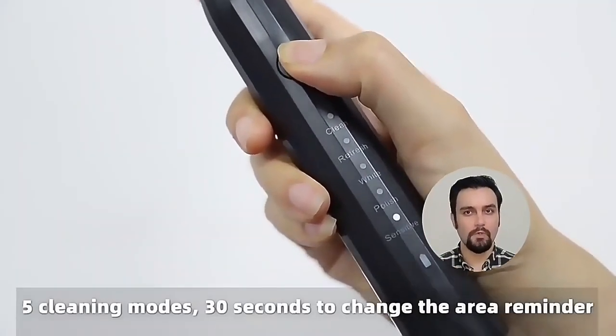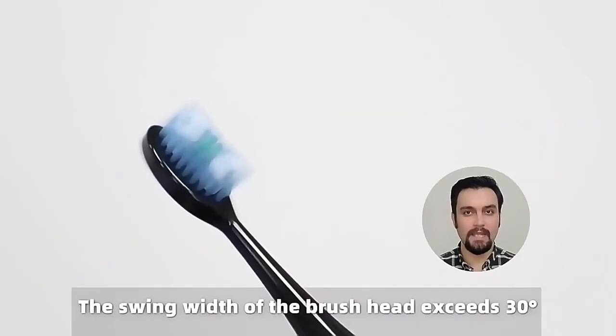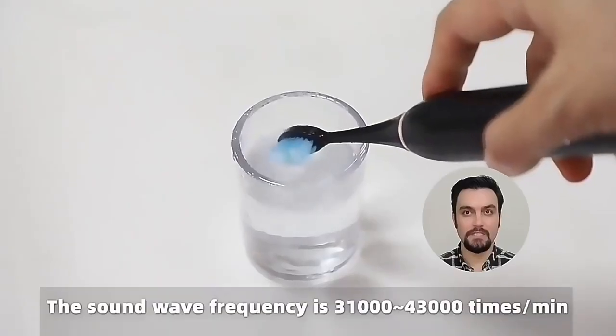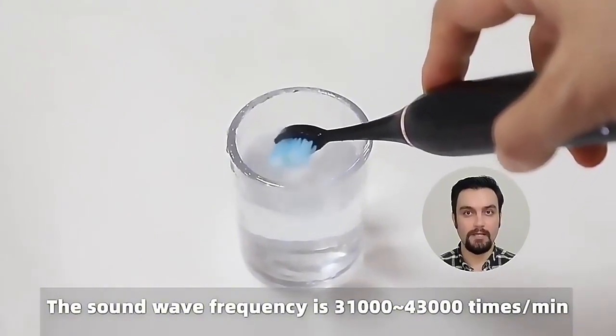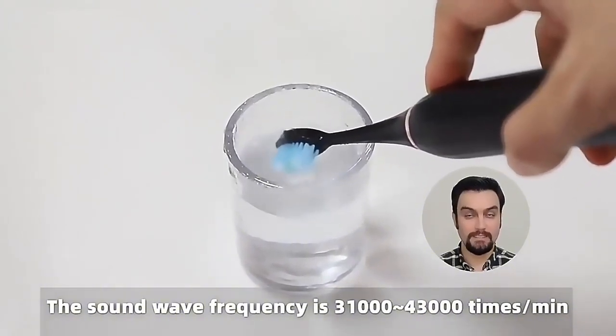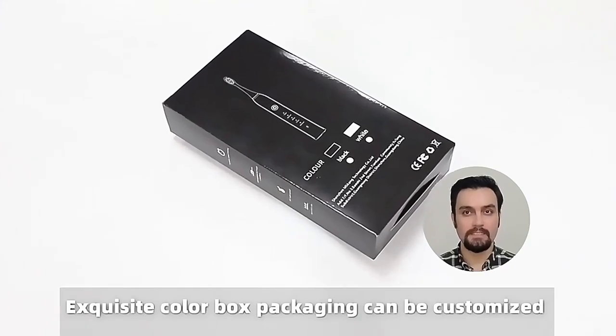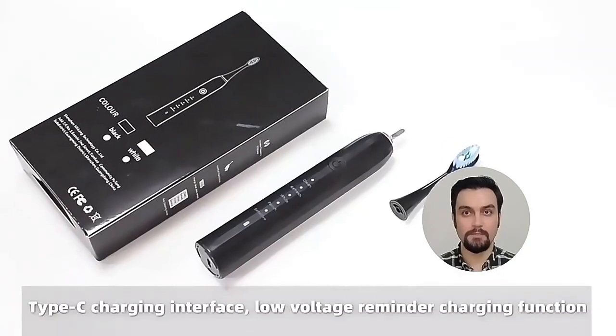is 6 millimeters, more than 30 degrees. IPX7 waterproof, double gear magnetic levitation sonic motor with a service life of more than five years. Five modes: clean, refresh, white, polish, sensitive. Built-in high capacity battery which can be charged